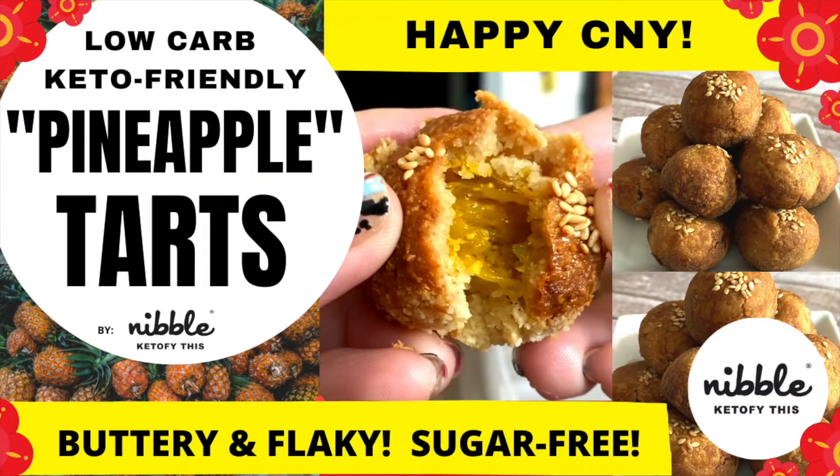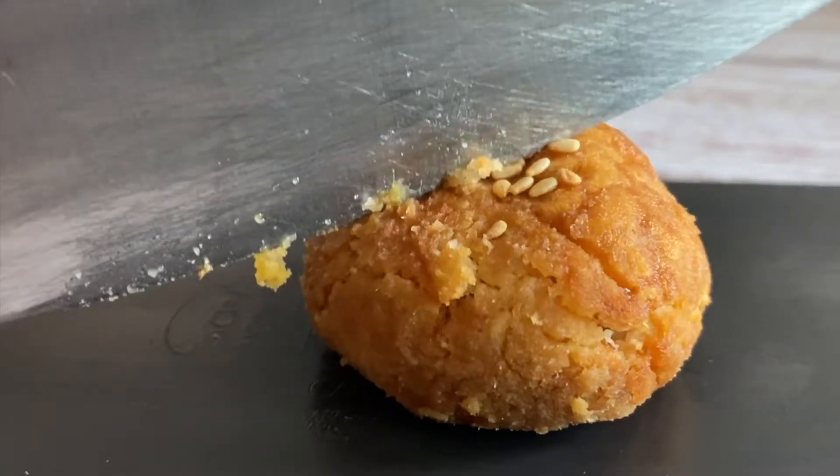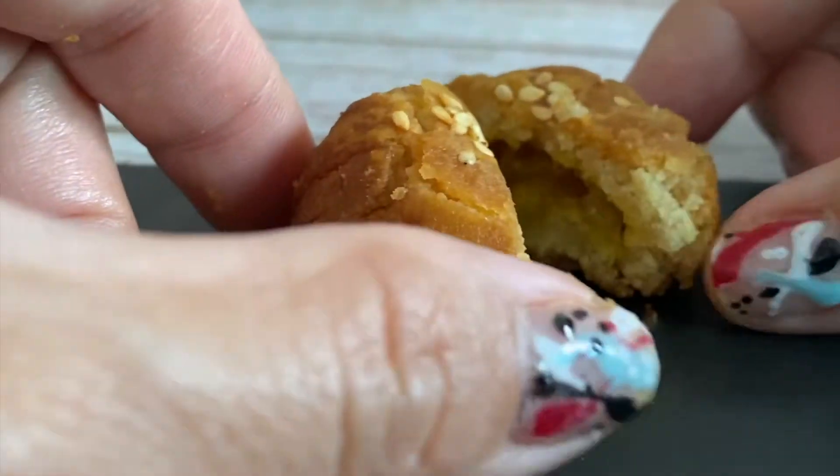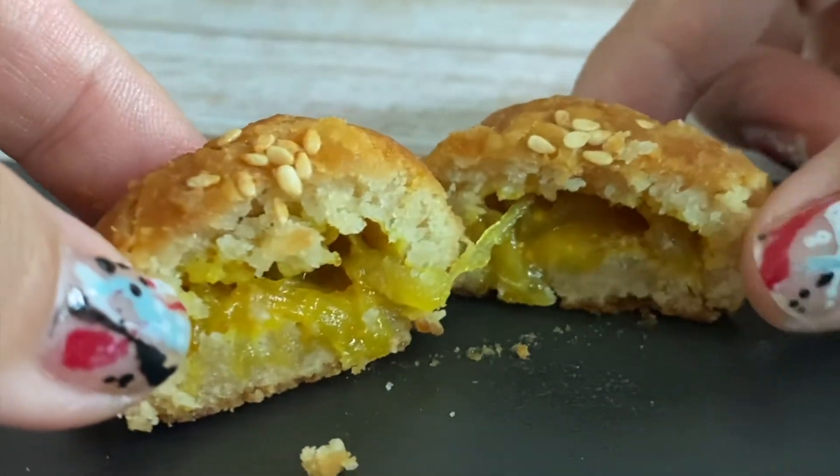Hello everyone! Today I would like to share with you my low-carb pineapple tarts recipe. It's flaky, buttery, melt in your mouth, and of course delicious.